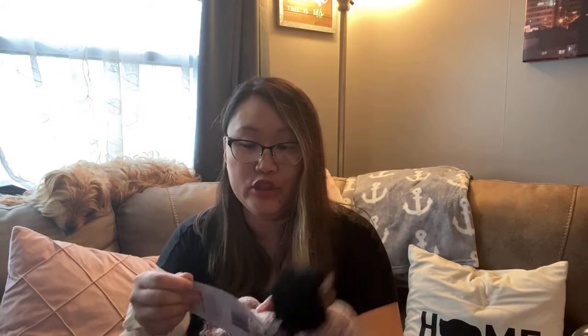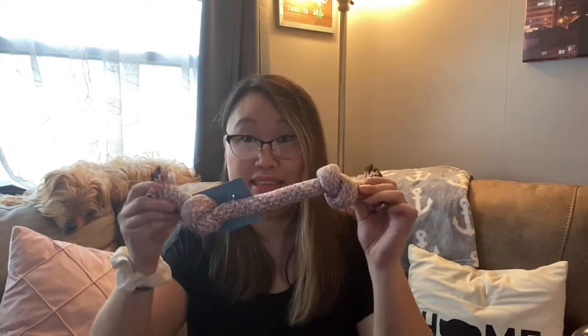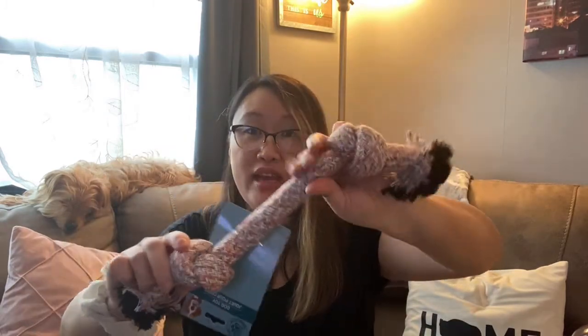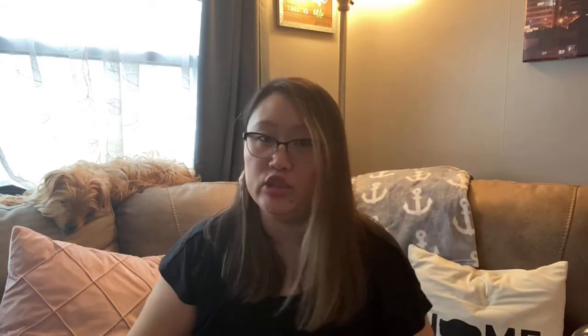And then I found this random guy here — another dog toy. We will see how he handles this. Hopefully he doesn't tear this apart. But I did get this for him because he is the destroyer of all toys. So I grabbed this one, hoping that it will hold up. It feels pretty strong, but again, I've said that before and he's just demolished it. So we'll see.